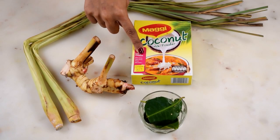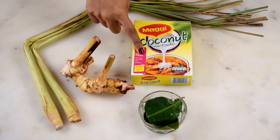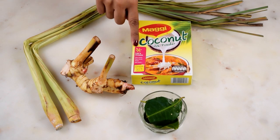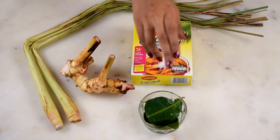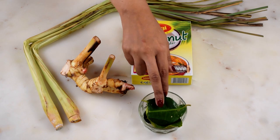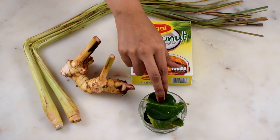For this recipe I am using coconut milk powder instead of tetra packed or canned coconut milk. By using the powder we can control the creaminess and thickness of the curry, and the coconut flavor with this powder is also much better than the tetra packed milk. Most restaurants also use this powder and I prefer the taste and texture of powder over milk.